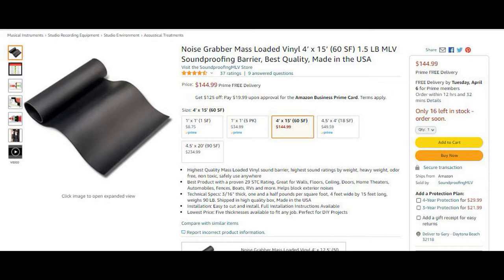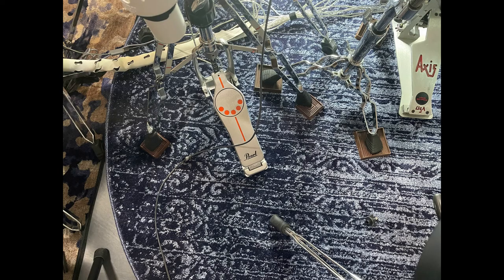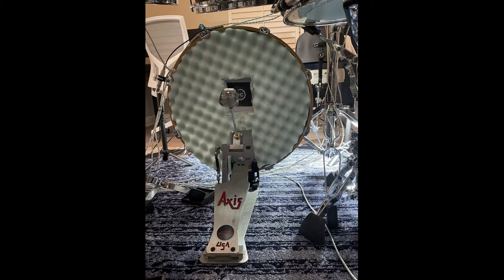After that noise grabber sheet, I placed another carpet on top. And underneath the feet of the bass drum and snare, I placed some rubber furniture pads — just a little extra insurance. Note that I did not need to place any additional rubber underneath the bass drum pedal. I had originally placed a piece of noise grabber underneath, but it made the pedal a little less stable so I took it away.